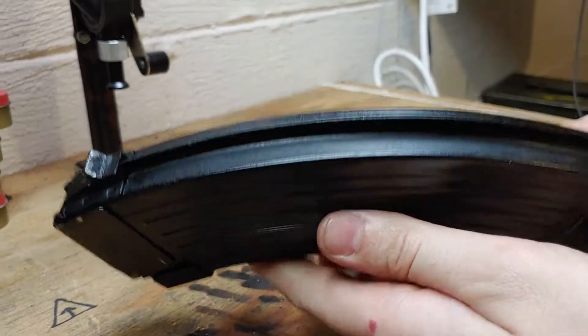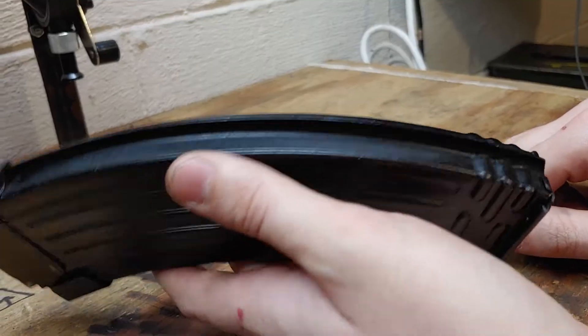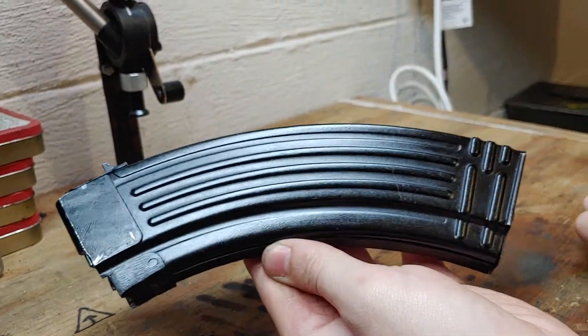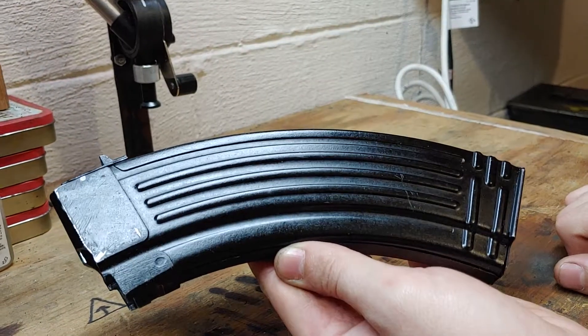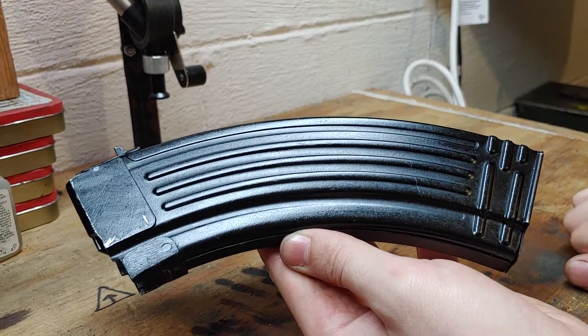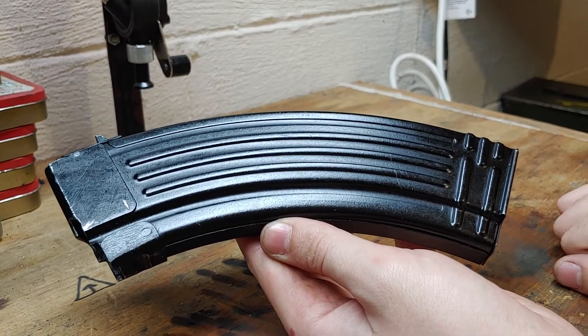It's got a 30-round witness window on it, but other than that it just looks like a typical steel magazine — so the rib angle is really the big giveaway. I'll look for that more than I would actually look for markings. If you enjoyed this video, please rate, comment, subscribe. More heading at you soon. See ya.